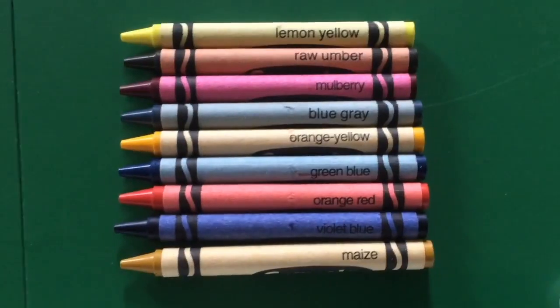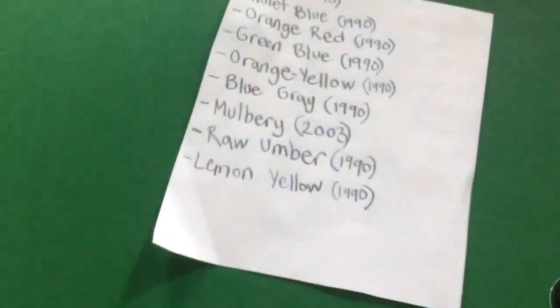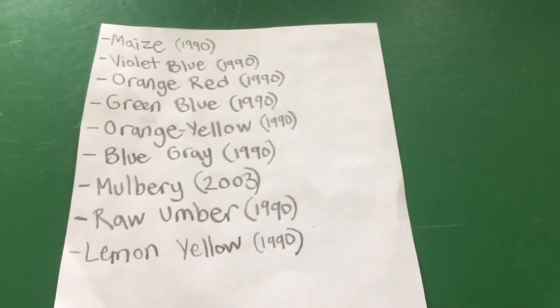The last thing I'm going to talk about are nine special crayons, because they were discontinued. I'm going to show you these nine crayons, show you what color they look like on paper, and tell you what year they were discontinued. Here they are on a list — let's go through them.